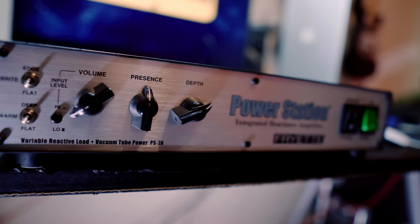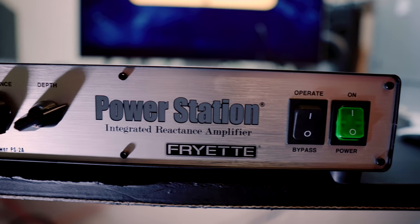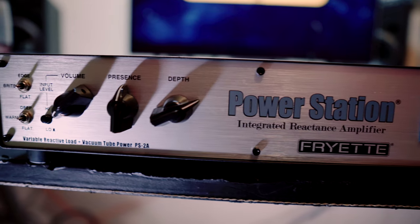So in today's video, what we're going to be looking at is the Friatt Power Station, which is a phenomenal piece of equipment, and primarily what we're going to be looking at is an application of a power amp.